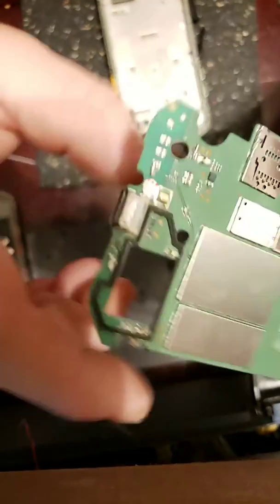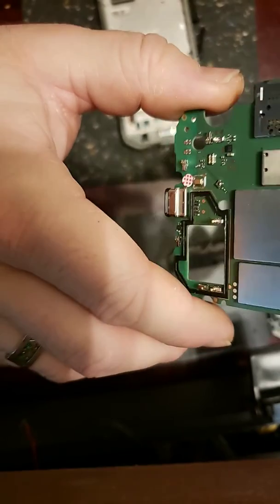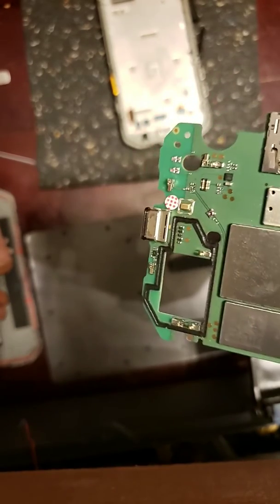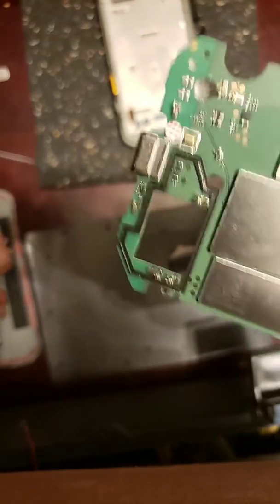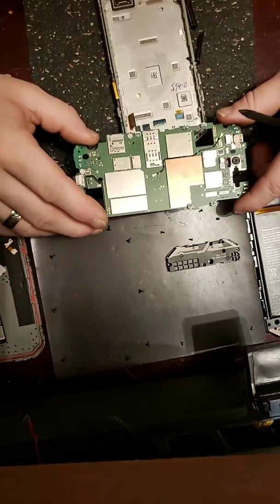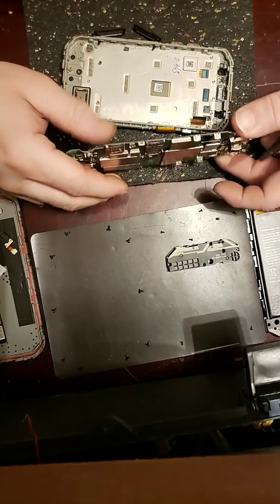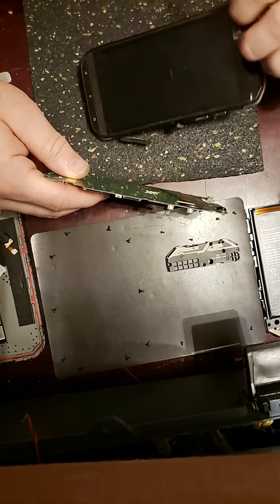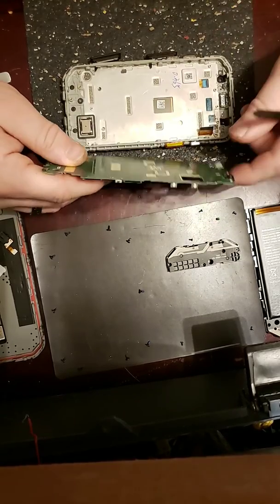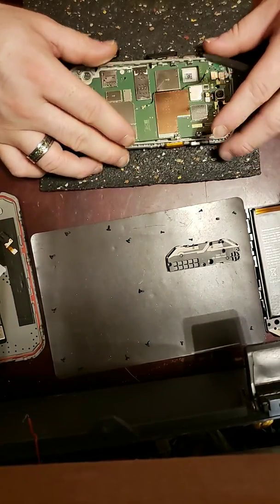However, it is dang near impossible to find. I have searched high and low and cannot find this Type-C charge port. If anybody is able to get a hold of this charge port, comment below — I would appreciate it. This is the CAT 48C model cell phone. That's pretty much your disassembly. If you need to pop your screen off, it's just glued and sealed around the front — go ahead and pry it off, heat it up, all that good stuff. For reassembly, just follow your steps backward.